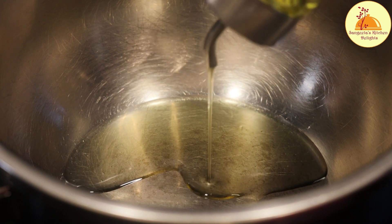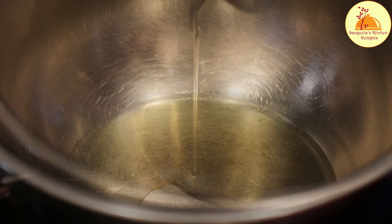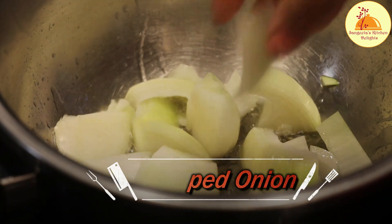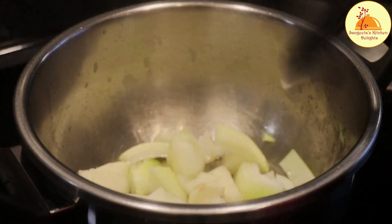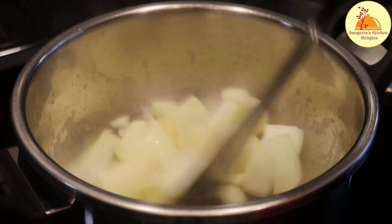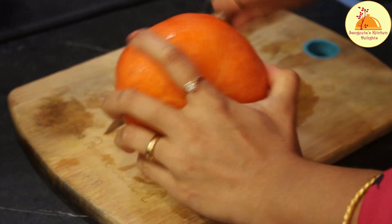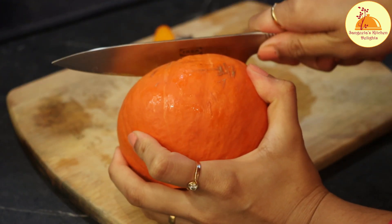I am starting with 2 tablespoons of olive oil. Olive oil should not be heated too much, otherwise it will lose its nutritional value. After that I am adding chopped onion into the oil, and now I am adding 4 to 5 cloves of garlic. I am going to sauté the garlic and onion on medium to low heat, and in the meantime I will cut the pumpkin also. The heat will be very low, otherwise the garlic and onion will be burned or browned, which is not desired.